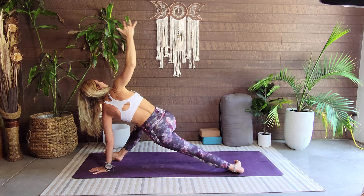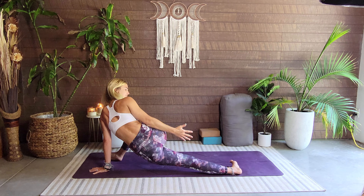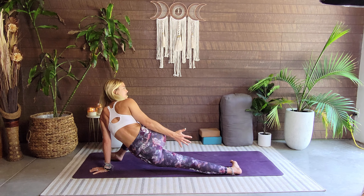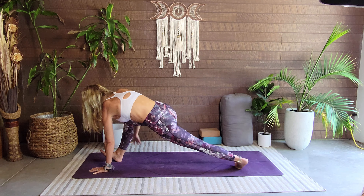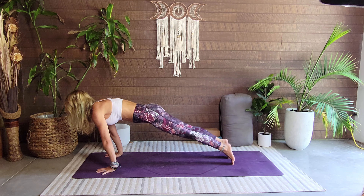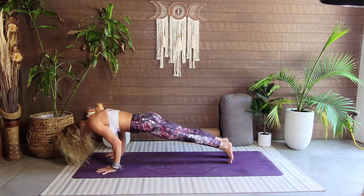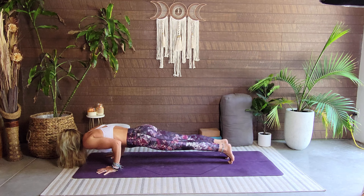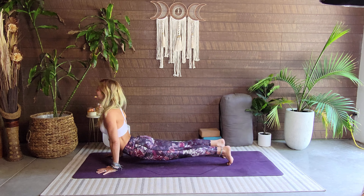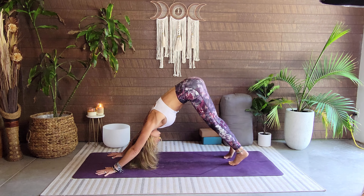We're coming down to revolved skandhasana — pivot to the outside edges of both feet, right hand comes back towards that left foot. Breathe, stretching all through those IT bands — should feel lovely. Back up, frame the foot, step it back — plank. Take your gaze forward and shift forward: one, two, three, four, five. Lower down: one, two, three, four, five. Push up — up dog: one, two, three, four, five. Push back — down dog. You, my fabulous rock star.